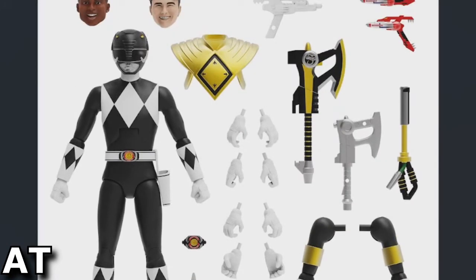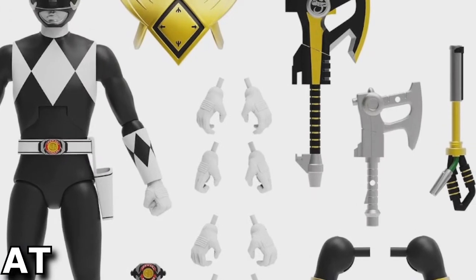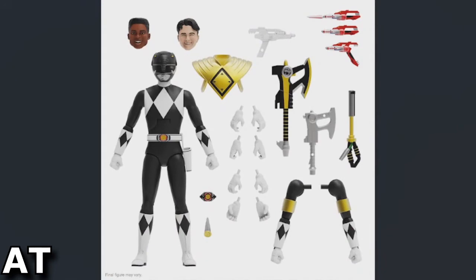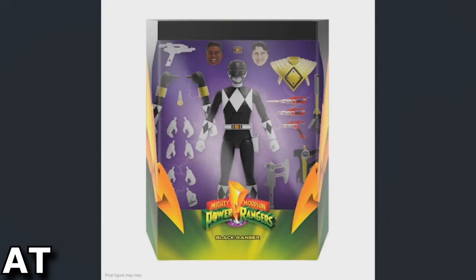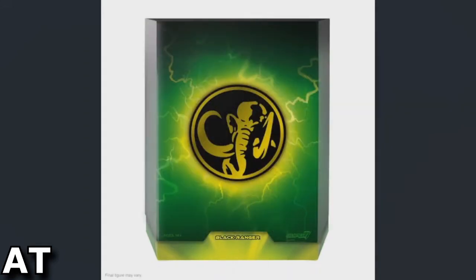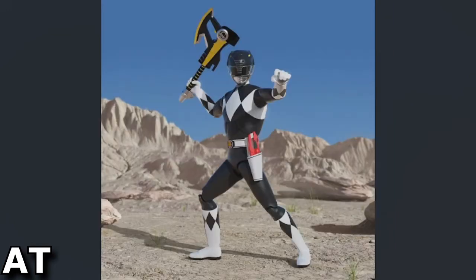I don't know what this little weapon on the far right is — it just looks like some weird t-shirt shooter. Here's the initial concept of the box with the figure and its accessories, the Mastodon on the back, and a little action pose with his power axe.